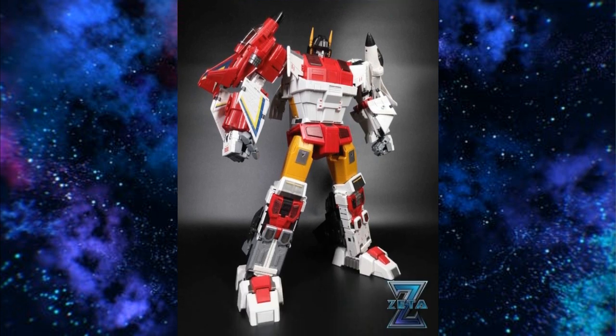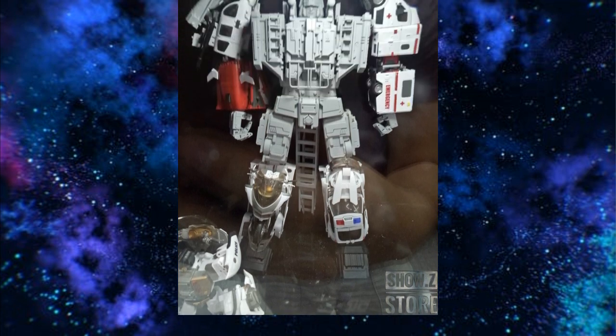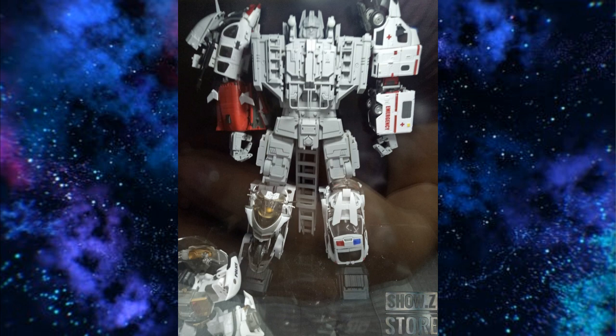Looking at combiners — if you want them in combined mode, you could just get the Zeta for about $400 with the new upgraded paint version. He looks good. But if you want them in bot mode, you're going to have to go with fan-made options. For Defensor I would say get the Generation Toy, though it's not all out yet. I'm saying it's the biggest one and bigger is better — it looks good — but I don't know anything else about this set yet.